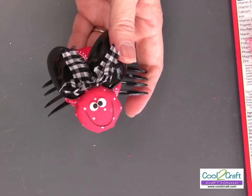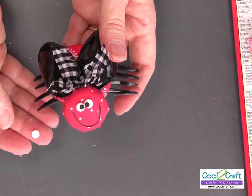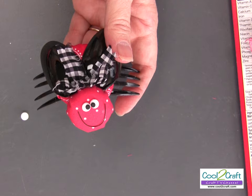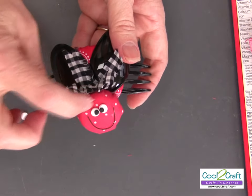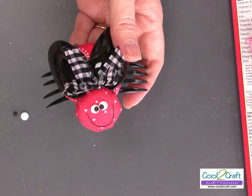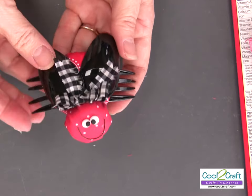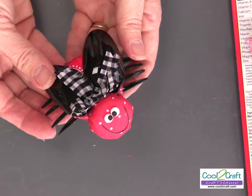The last thing you're going to do is use some craft foam — punch the dots with the quarter-inch punch and also some little tiny ones with the eighth-inch punch. Glue those eyes right on to the center of the head, then add a piece of wire for the mouth. And there you have your cute little ladybug!